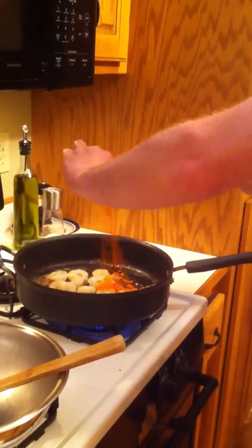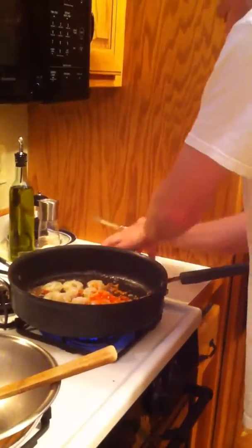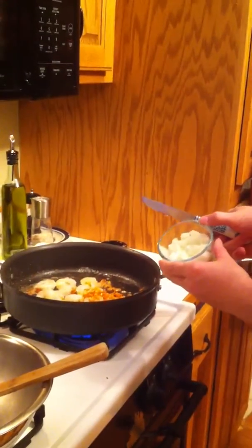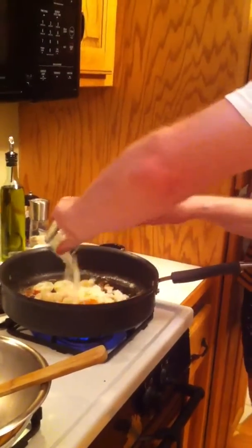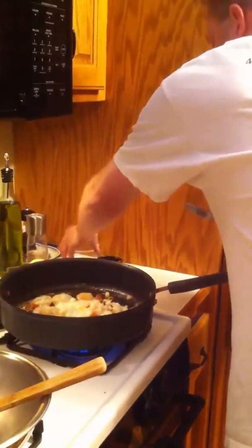Habanero. Das habanero. Shallots. And jalapeño for color.